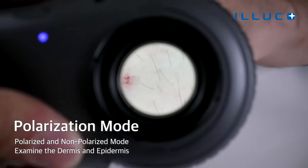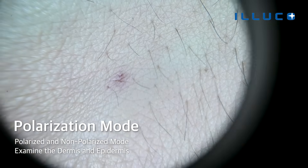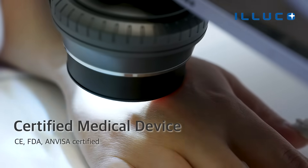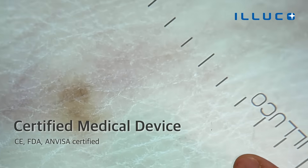You can comfortably examine the dermis and epidermis layers of the skin by utilizing the polarization mode. As a medical device, IDS 1100 has been certified to meet several authorized safety standards such as CE and FDA.